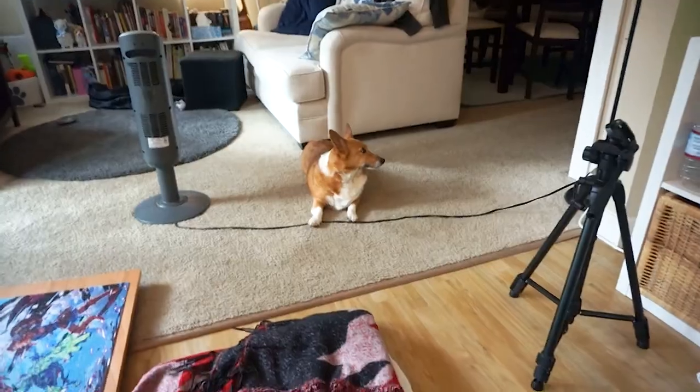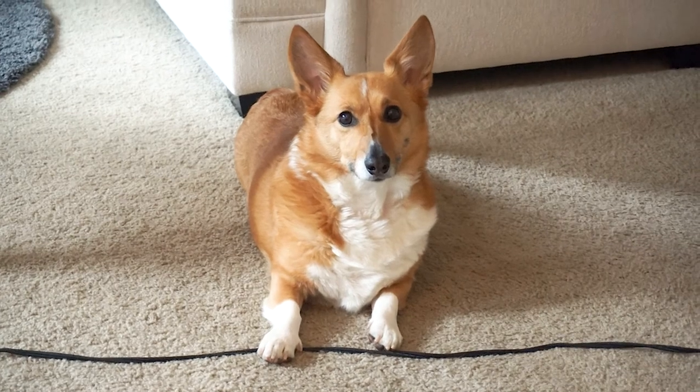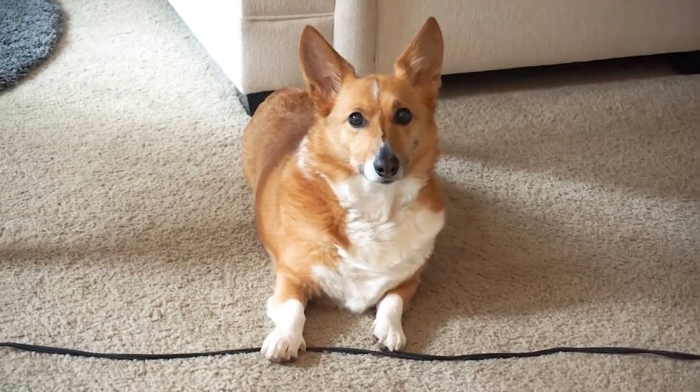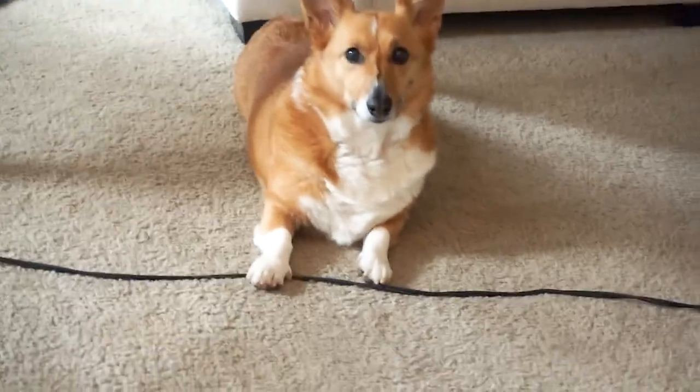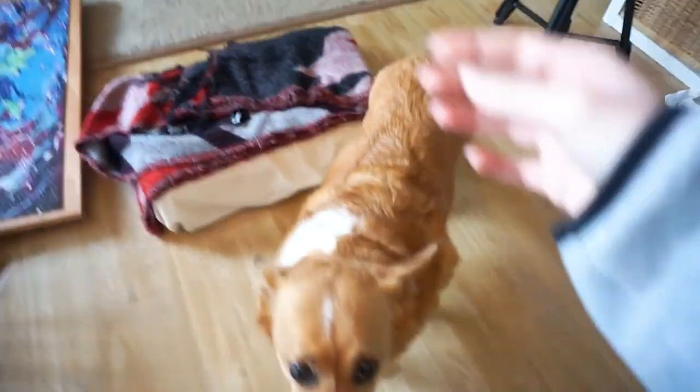Hey guys, it's Monday, it's 1 p.m. I'm probably not gonna do that much today because I have a riding lesson later. But today is my dog's birthday — the birthday boy! He turned 11 today. Come here, buddy! He got a little birthday treat today.